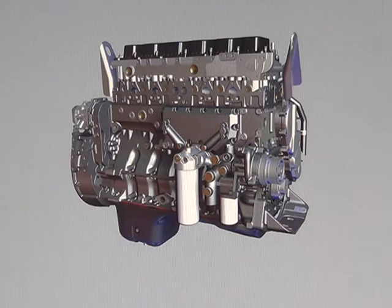Multiple different coolant filters can be used, depending on the extended service requirements.